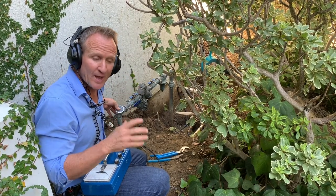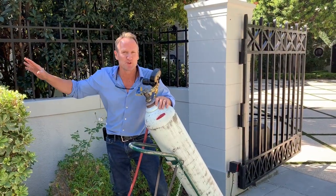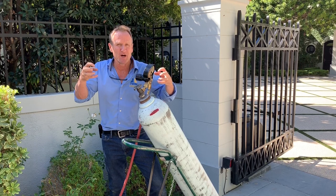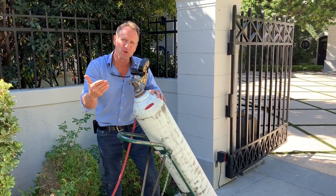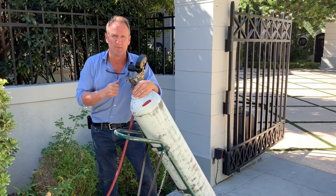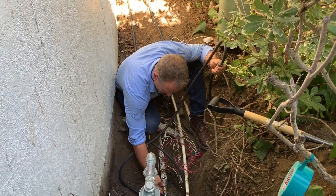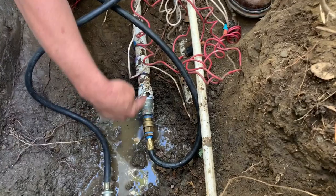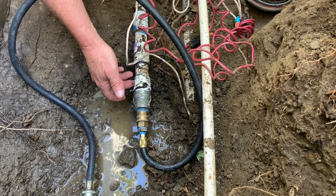Now that we've determined it's that one-inch sprinkler line, we're going to remove that underground valve, hook up our nitrogen — our safe gas — and pump it into that PVC pipe. What that does is create a lot of bubbling and noise so we can pinpoint where the leak is with our acoustic equipment. From the nitrogen tank, these hoses connect directly to the line. We've connected to the PVC pipe so we can inject the safe gas right into it. Now that we've pumped this up, let's go around with our acoustic equipment and identify where that leak is.